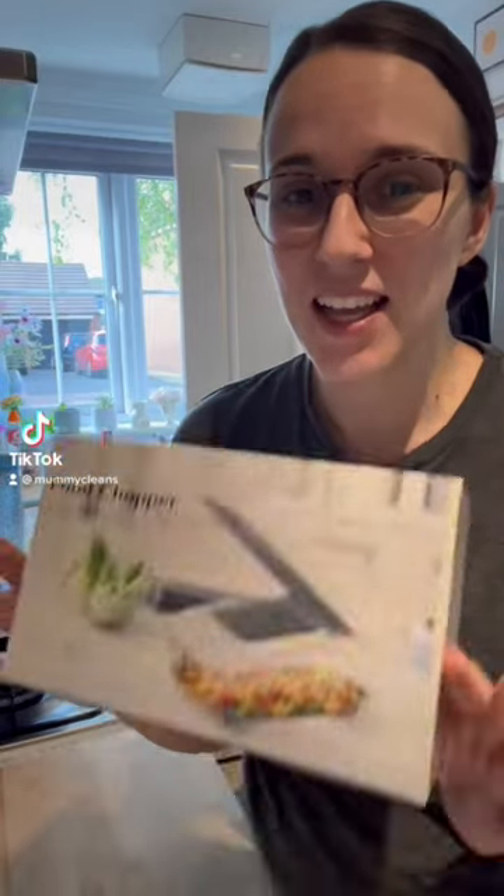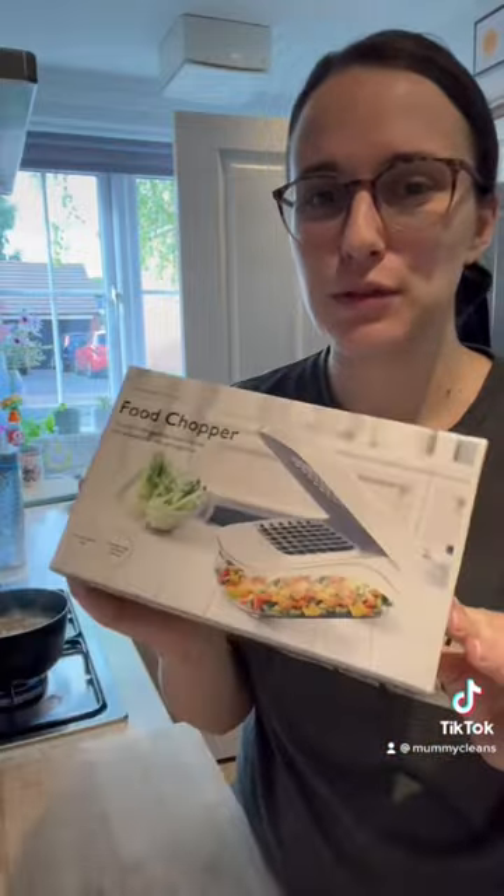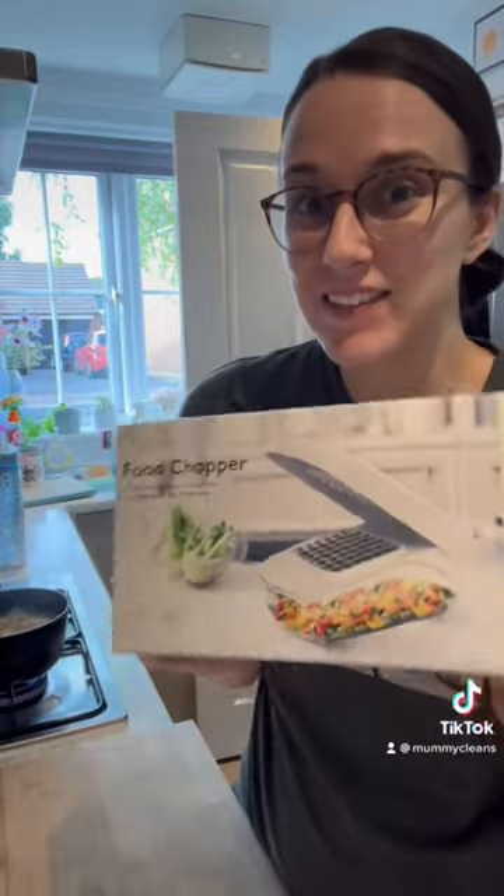I'm so excited because my friend picked up this food chopper from Aldi for £4.99, so let's give it a try.